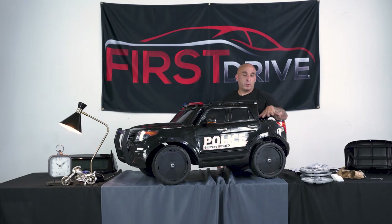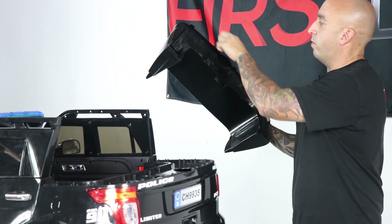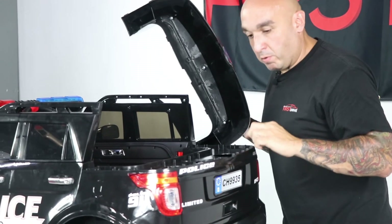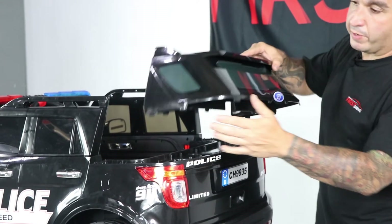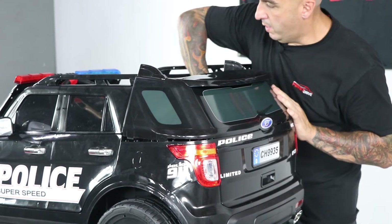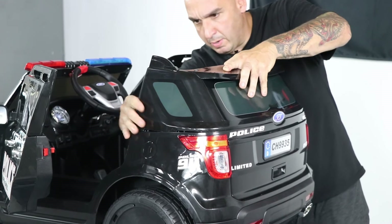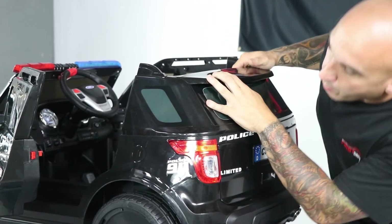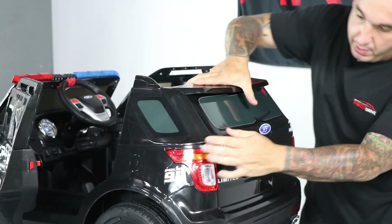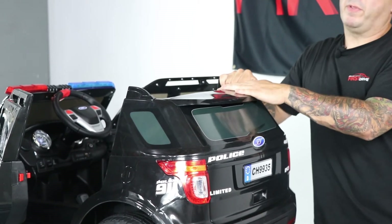Now we're going to turn our attention to the rear window assembly. The rear window assembly has 12 tabs that fall right into the 12 slots located on the body of the vehicle. Make sure you have them all lined up. Open your doors to make it a little bit easier. Once you see that all tabs are lined up, give it a firm push down. The assembly simply locks in place, and that completes the back window installation.